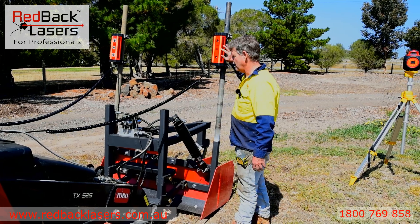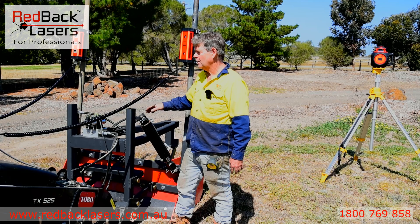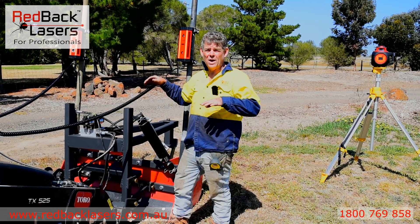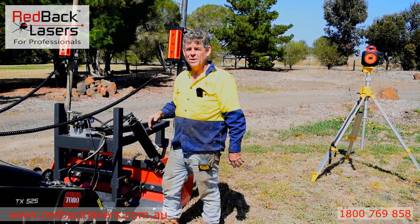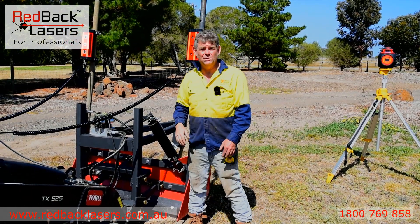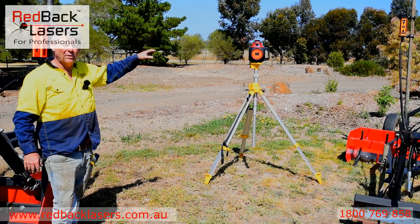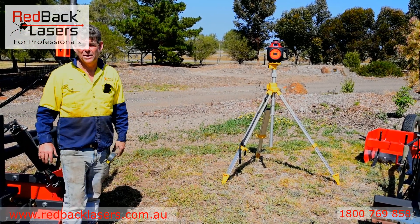We have one laser receiver for each of our independent hydraulic rams, so it's operating each side independently. If we're going over uneven ground, that blade will level up as we go so we can get a level finish. Those laser receivers are continuously talking to our laser, so if we're wanting to set up a grade, we'll first dial in our grade and get our level or fall that we're after, and then we can get to work.